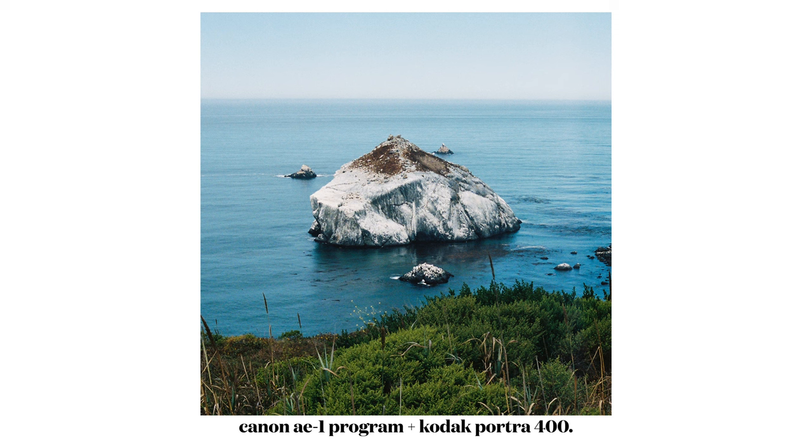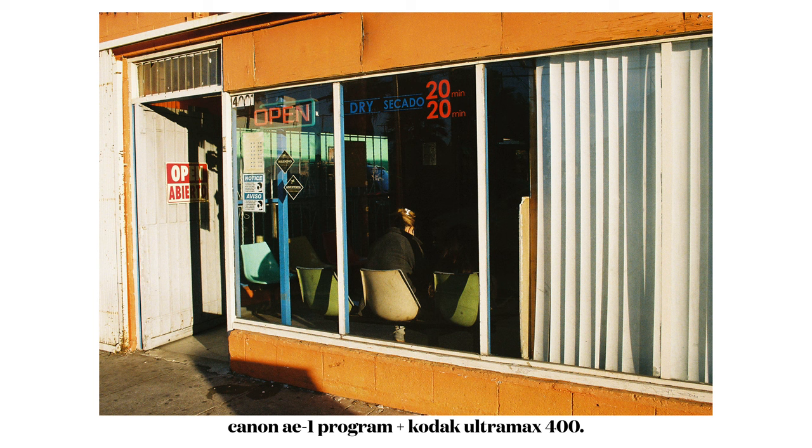Once I started shooting and realized how easy it was, I was like, damn, I should have been doing this a long time ago. There's just a certain characteristic of film that, in my opinion, makes it look better than digital. There's a quality to the grain and the colors that you can't really get on digital. Here's a quick comparison between a film shot and a digital shot in the same location.